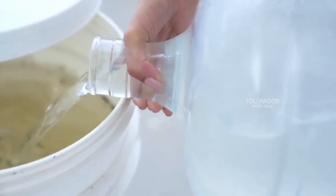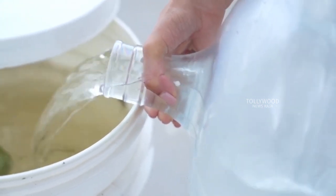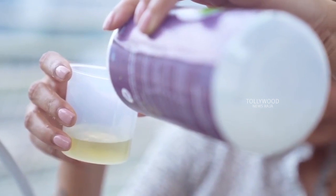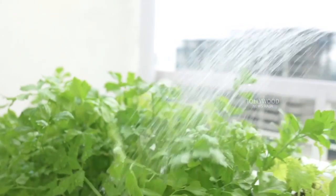I use the same water I drink to grow my greens and you'll be surprised how little water this needs. To the water tank I add some basic nutrition that the plants need — I know how much for what type of crop thanks to the guide that comes with the kit.